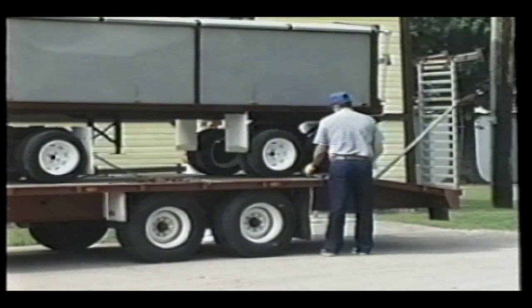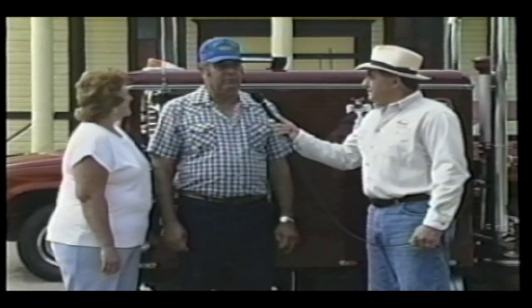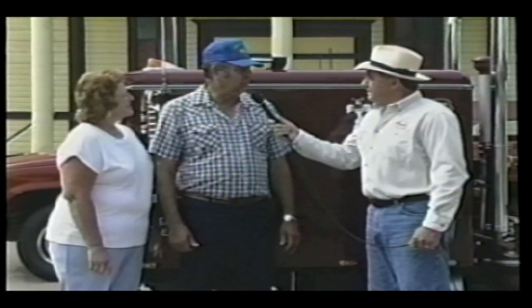It's approximately half scale. It's 23 feet long, about 5½ feet tall, 4½ feet wide, and weighs about 2½ ton.